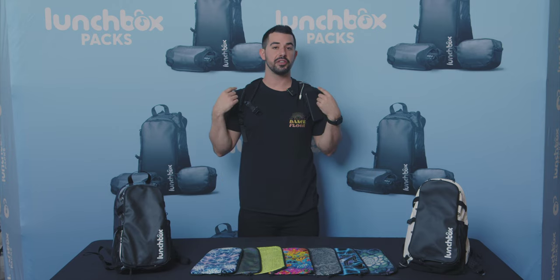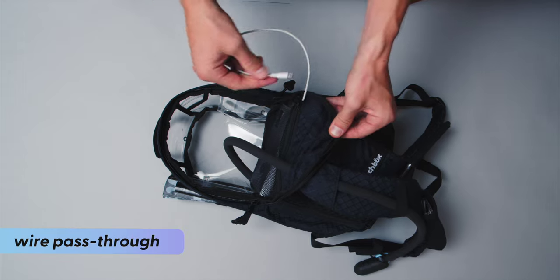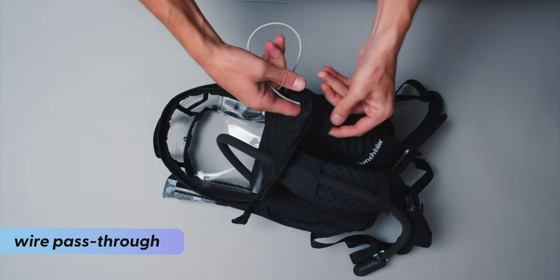At the top of either strap, you'll find a little hole that you can pass things through — like a charging cable — whenever you need to charge your phone.